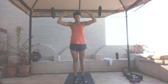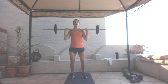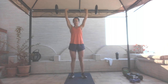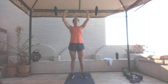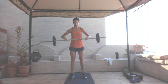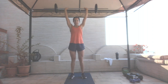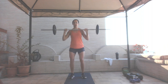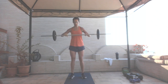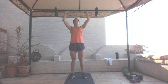We're going into clean and press. I'm going to stick with my barbell, 10 reps. I'm going to hang right below my knees. Bring it up, clean it, press it. One, two, three, four, five, six, seven, eight, nine, and ten.